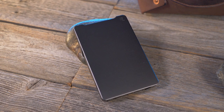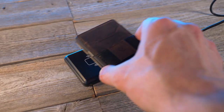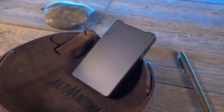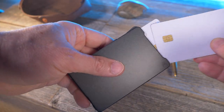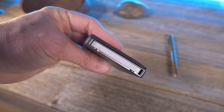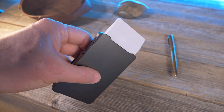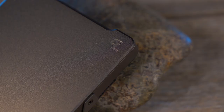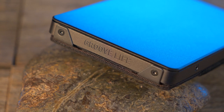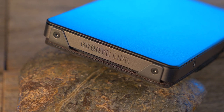The GrooveWallet is machined from 6063 aluminum alloy, and because it's made of aluminum, it's naturally RFID protected. It's available in two colors: midnight black and the gunmetal that I have here. It's a vertical style wallet that can hold up to six cards plus folded cash under its detachable aluminum money clip. It comes with GrooveLife's no-BS unlimited 94-year warranty — which is just another way of saying a lifetime warranty — and it's made right here in the USA, Tennessee to be exact.